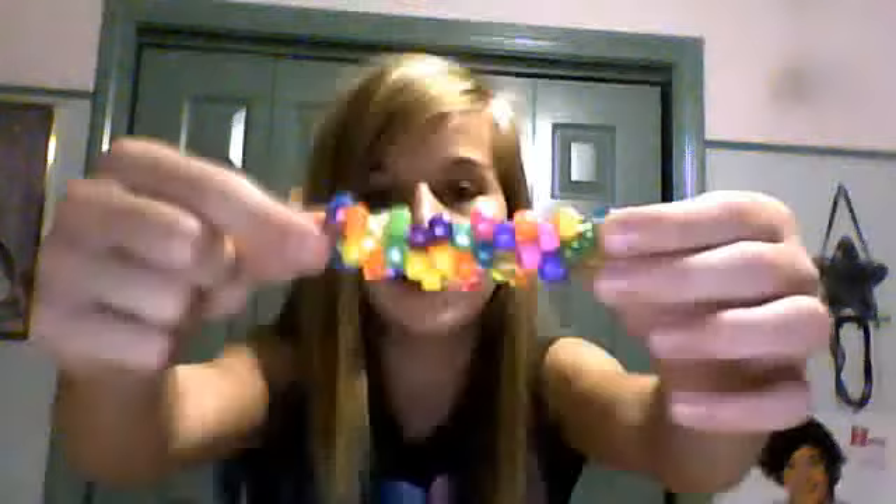The bracelet I'm currently working on, I'll show you tomorrow because it's going to be really really big. It's just going to be random colors, but I'll show you that tomorrow because it should be done very well.